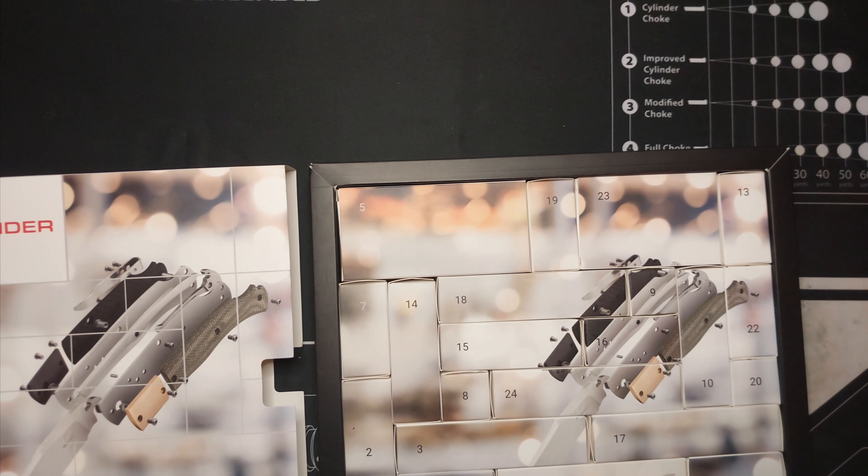If you guys are looking for something to give someone or maybe yourself, the Boker Plus Advent Calendar is a lot of fun. It's up to 24 steps, so by Christmas Eve you'll have yourself a knife to open on Christmas. Thanks for watching — feel free to like and subscribe, and have a good one guys. I love it.